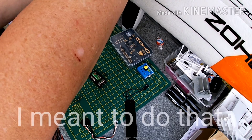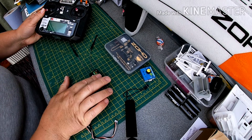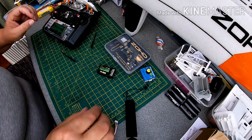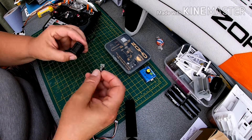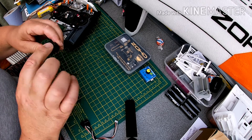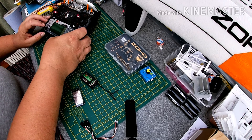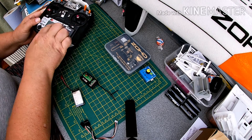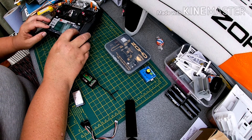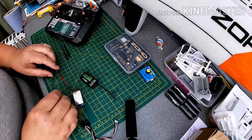What you need to do first is make sure that your receiver is bound to your controller. We get a bind pin — these come with all the receivers — and plug that into the bind VCC port. Select a clear model; on this one, model 20 is available, so I've used that. Turn the controller off, push the bind button, turn it on, and it goes into binding mode.